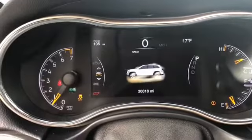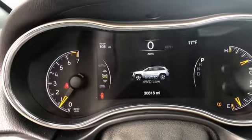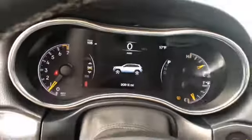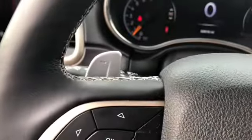You have the snow, sand, mud, rock, and auto terrain modes. This one also comes with the paddle shifters.